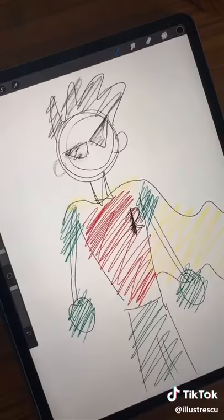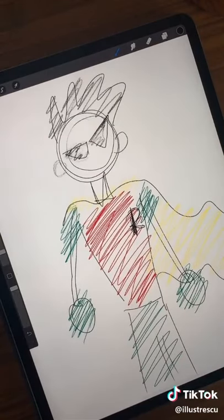Now do one more swipe down to mess it all up. For some reason this one isn't as popular.